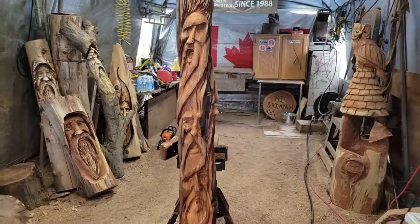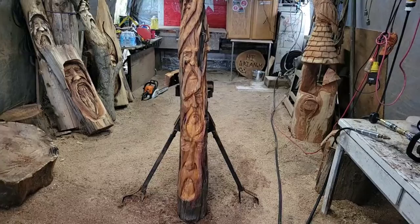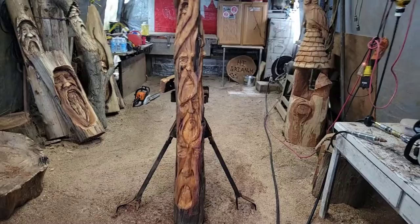Hello everybody! So here we have a very, very, very old piece of Pacific Yewwood I got from Uncle Kev at Uncle Kev Carves. Thank you everybody for subscribing to his channel — he made it to over 1,000 subscribers.